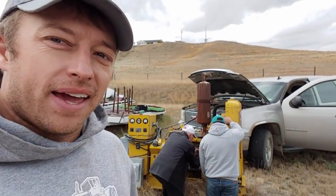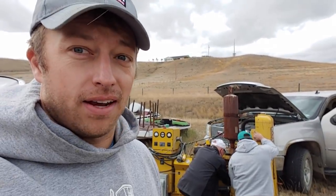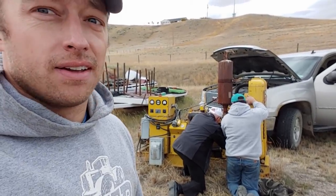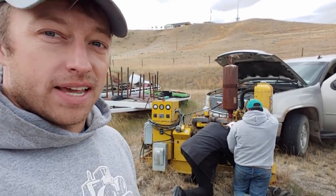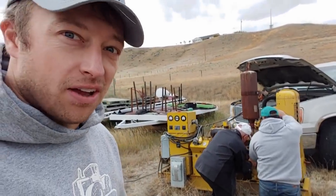We were in town getting some parts and things to get our generator hooked up to our grid at the farm, just in case we lose power with this crazy snowstorm coming. We ran into Harry, and Harry's like, 'I got a generator — you guys want it? If you can get it running, you can have it.' So we're in his backyard and we're getting this old Continental — it's a six-cylinder Continental. It's got magnetos in it so it's not sparking at the moment, but it cranks over real nice and it's got good fuel. If we can get it running we're going to take it home and plug it in.